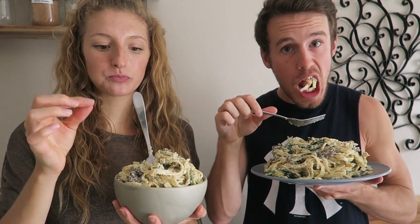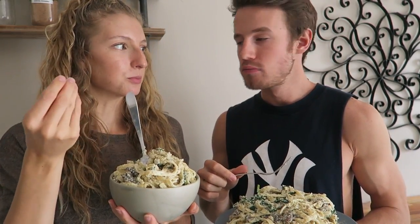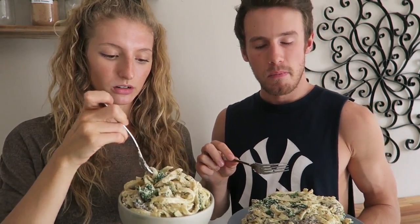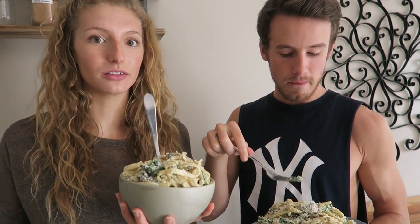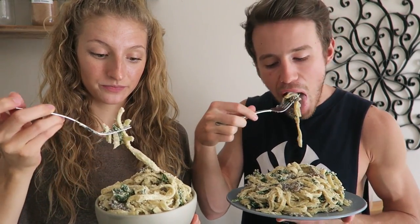The tofu cheese is amazing for this recipe because in alfredo you have sort of that parmesan texture, and the tofu — the way it blends — creates that parmesan texture without adding parmesan cheese or even vegan parmesan cheese. It's amazing. And the mushrooms — oh my god! This is how you make gains. It's high in protein with a whole block of tofu. It's such a healthy alternative to a fatty cream sauce pasta.